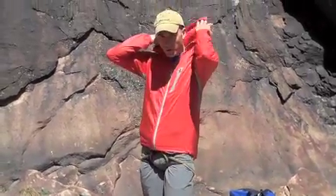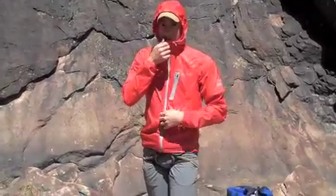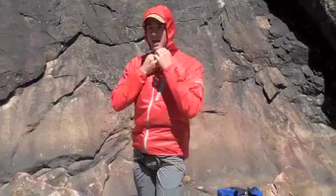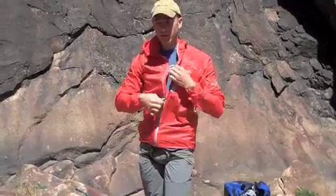I can also throw up the hood — it fits over the helmet great. When you zip it up, you're super warm and it keeps the wind off. In a light rain, it's going to repel the water, and I always take this on multi-pitch climbs because of this feature.